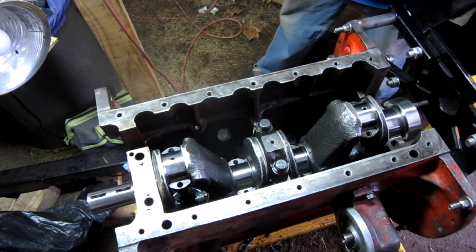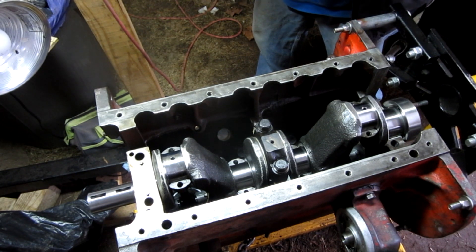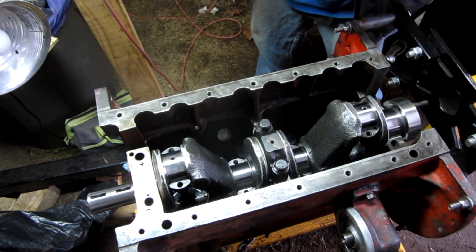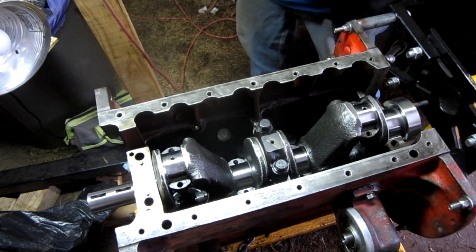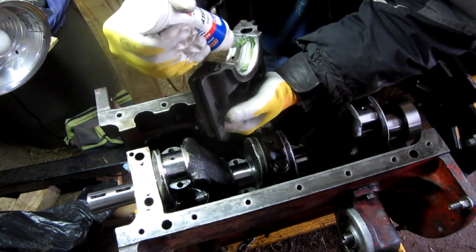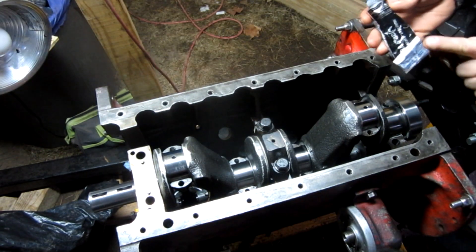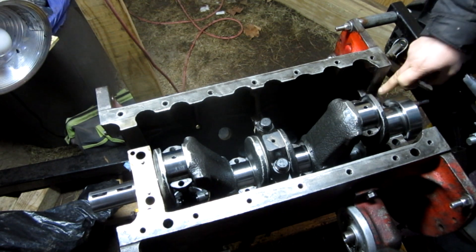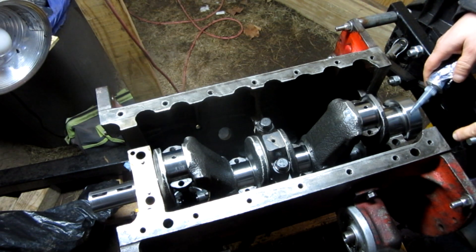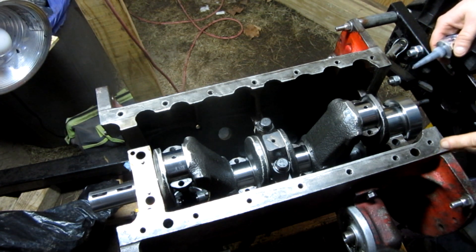One thing you need to know about doing this — I did this on a Ford Ranger 3.0 — get it as clean as you possibly can. I'm putting some silicone, some ultra black or whatever, along here, let it dry out a little more inside. That's not required I guess, but I like to do it just to make sure everything gets sealed up.